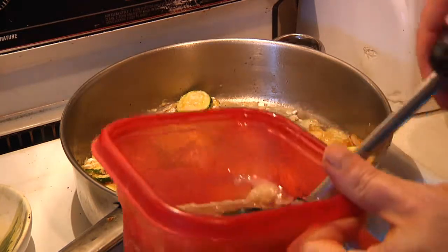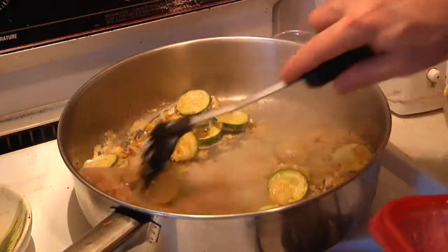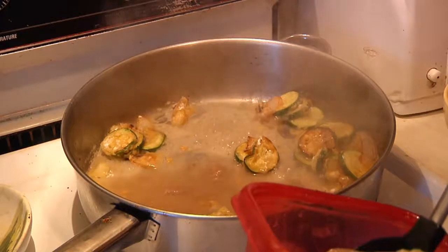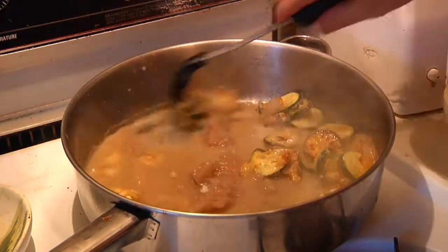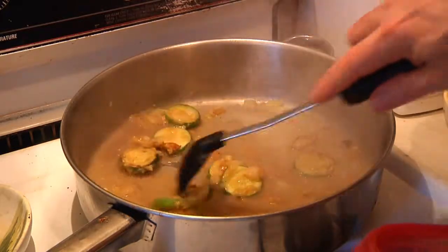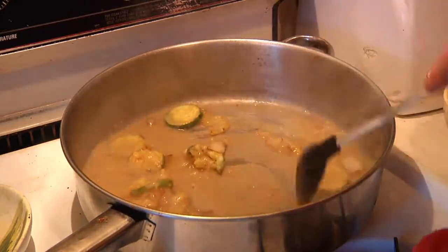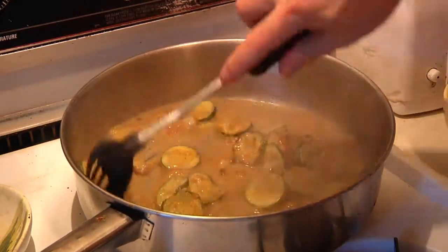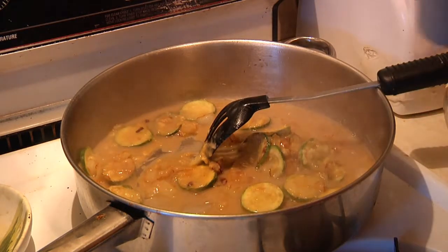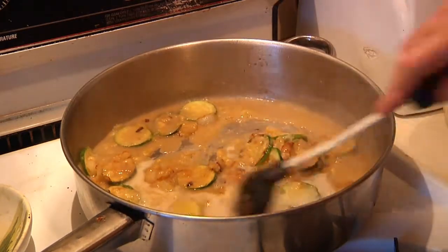Now I'm going to start adding some of my aspic, which is the jellied turkey juice. Start with a generous amount — there we go. The secret is to try to get the flour to combine with that, which it's doing nicely. Then we'll add in our milk — in my case almond milk. I'm going to put about half of it in; I can always add more.